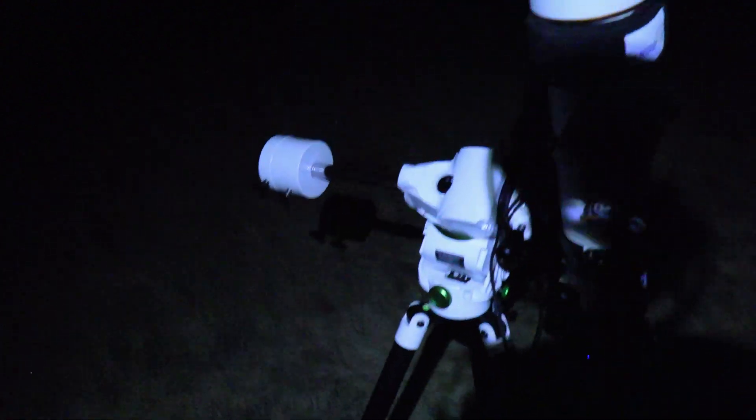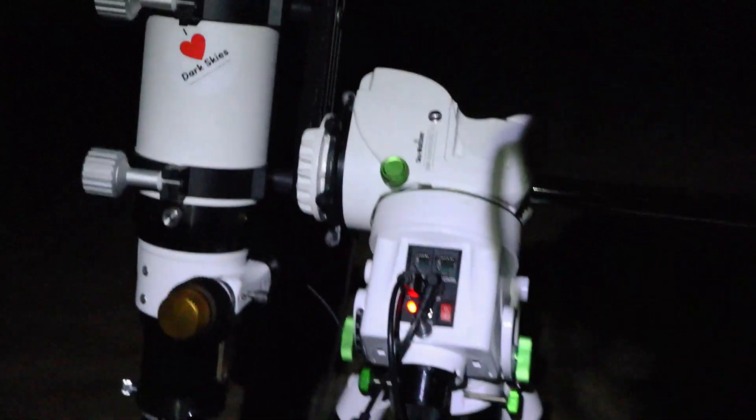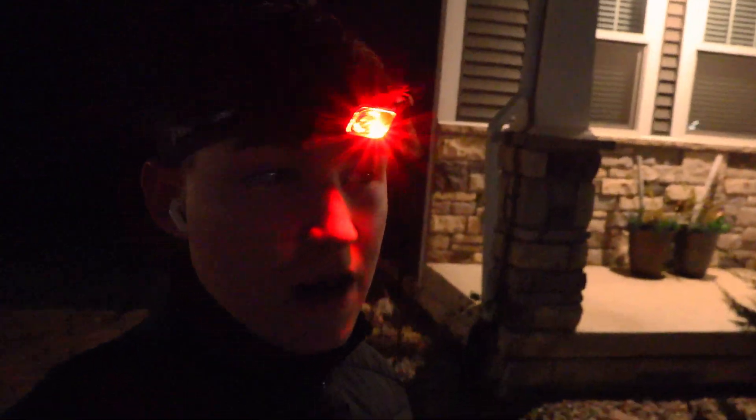Unfortunately we clouded over, but look at how the mount has been tracking. Even though we got clouded over, let me share my experience with this mount. I've done three, five, and ten-minute exposures over many months of use, and the stars have been nice and round. It is hard to find reliable mounts out there, so I'm really glad I can rely on this one.